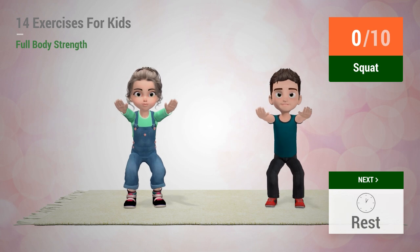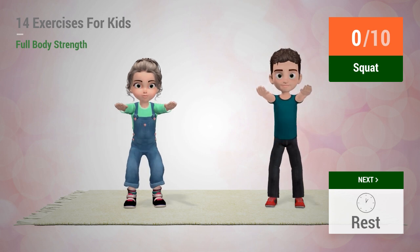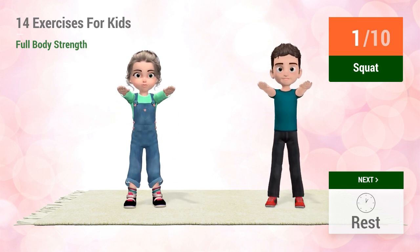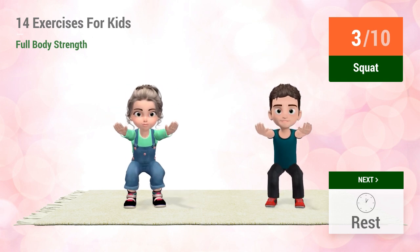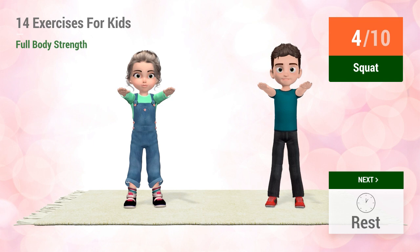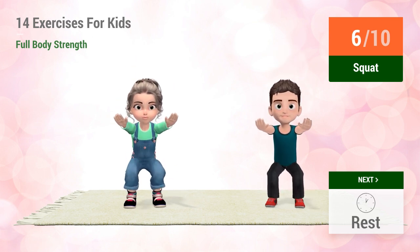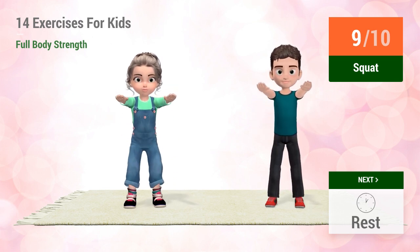Up next, Squat. In 5, 4, 3, 2, 1, go! 1, 2, 3, 4, 5, 6, 7, 8, 9, 10.